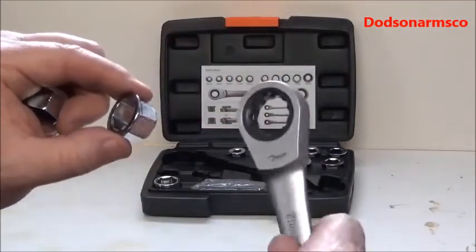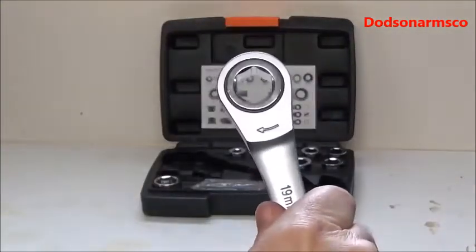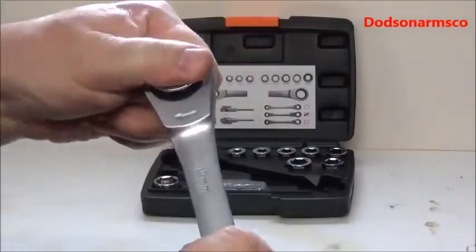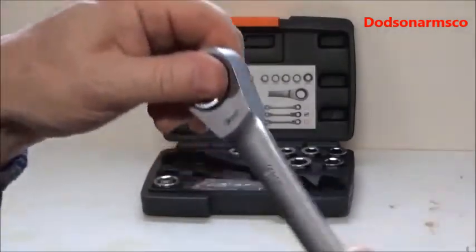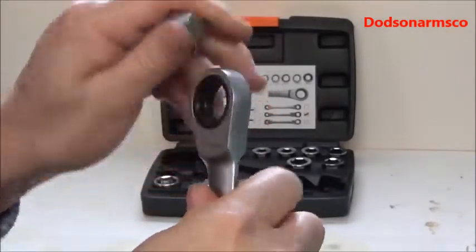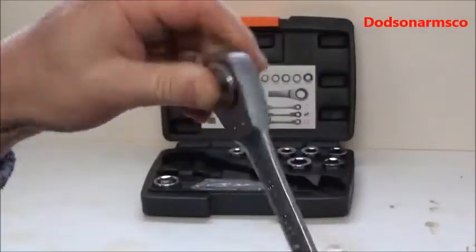The way this works is it just inserts in your wrench like that. You insert the socket into it, and it takes a little bit of work to do it. These loosen up over time. This turns one specific direction. If you want a reverse direction, you just flip it over and put it in the back. So for tightening and loosening, you just switch it.